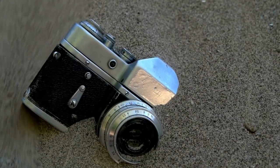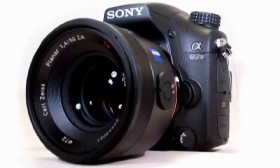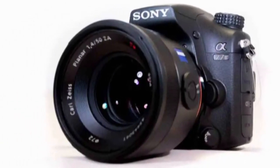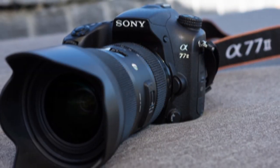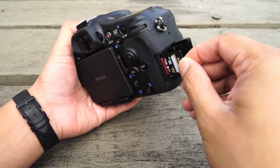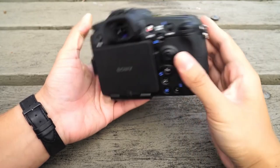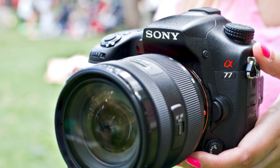The Sony A77-2 is a new interchangeable lens camera that uses translucent mirror technology to offer high-speed shooting and a smaller body size. The 24.3-megapixel A77-2 features a class-leading 79-point autofocus system with 15 cross-sensors, 12fps burst shooting of up to 60 full-resolution frames, BIONZ X processor, NFC, and Wi-Fi connectivity.